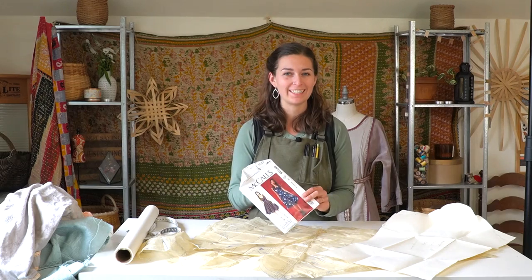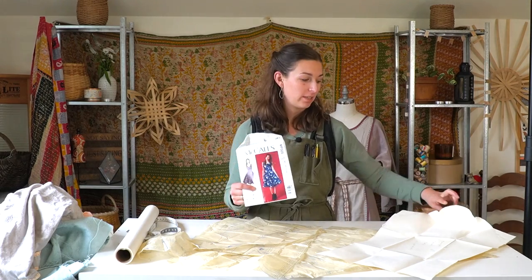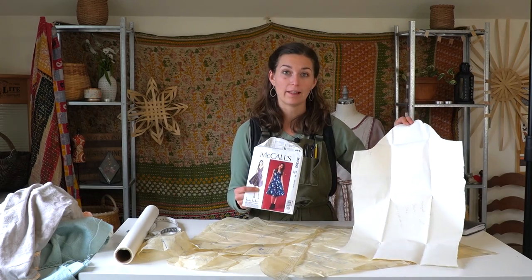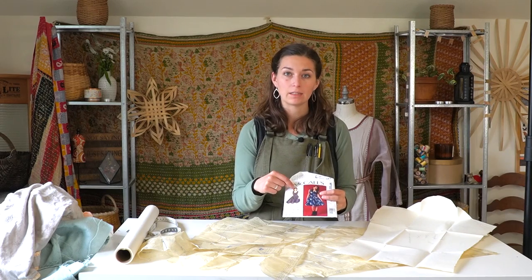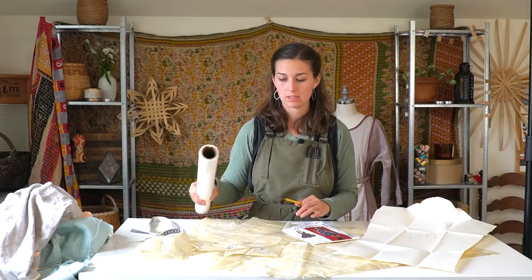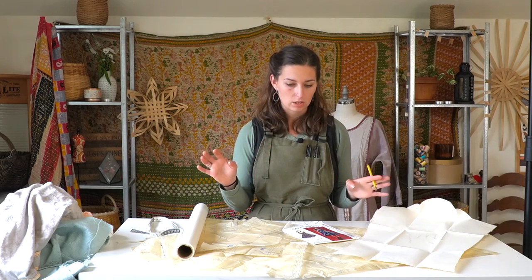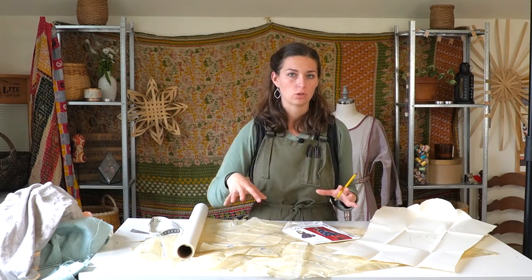I went through my whole pattern stash and found this pattern that I'm going to Frankenstein to create a pattern that suits what I'm looking for. I found this sleeve pattern that I drafted for another costume and I'm going to add this to the dress, change the skirt up quite a bit, and the neckline somewhat. I have a lot of adjustments to do. Using tracing paper and a pencil, I'm tracing the pattern pieces and connecting the bodice and skirt pieces so I end up cutting the panels all one piece.